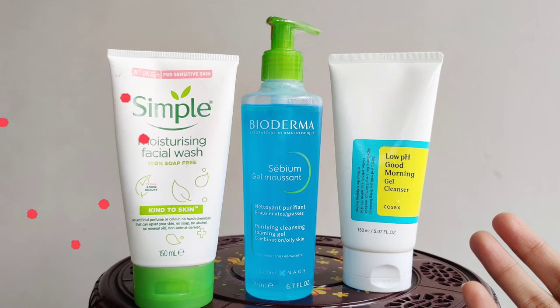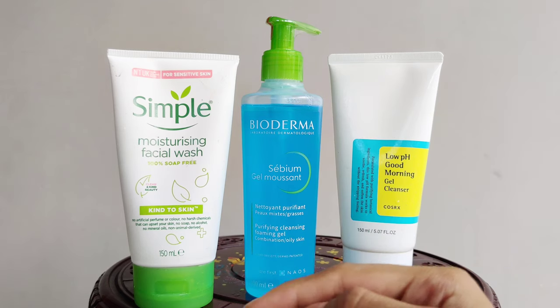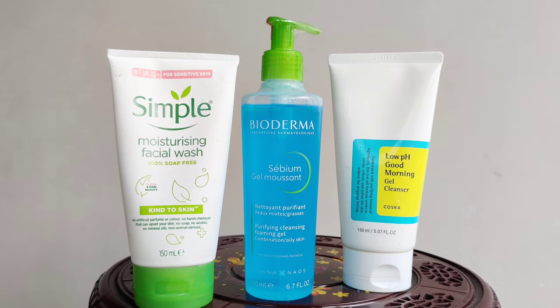I am going to share my experience about all of these 3 face washes. In the summer or winter, skincare is the most essential part. I am going to clean my face.